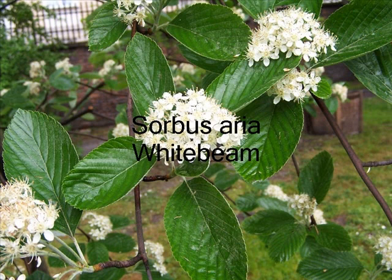This is the white beam, Sorbus aria. The top of the leaf is green, but on the underside it's white due to the white hairs. The flower is made up of a panicle of lovely flowers, and that's often followed by red fruit.